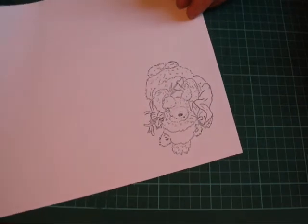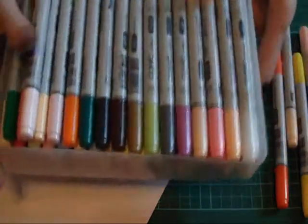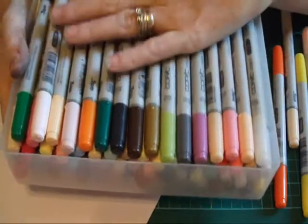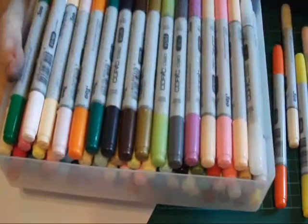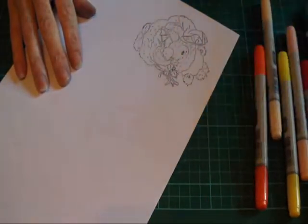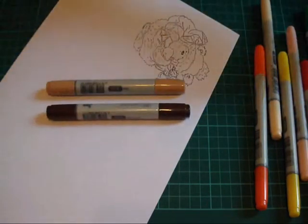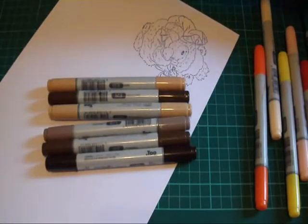Now we're going to start colouring him. I've actually got no colours organised — this is what I store my Copics in. I absolutely love my Copics. I do love my Promarkers as well, I have a vast collection of them, but at the moment my Copics are taking over. I just love them — the way they flow is absolutely amazing. So now I'm just going to be pulling some colours out that I think might look nice.